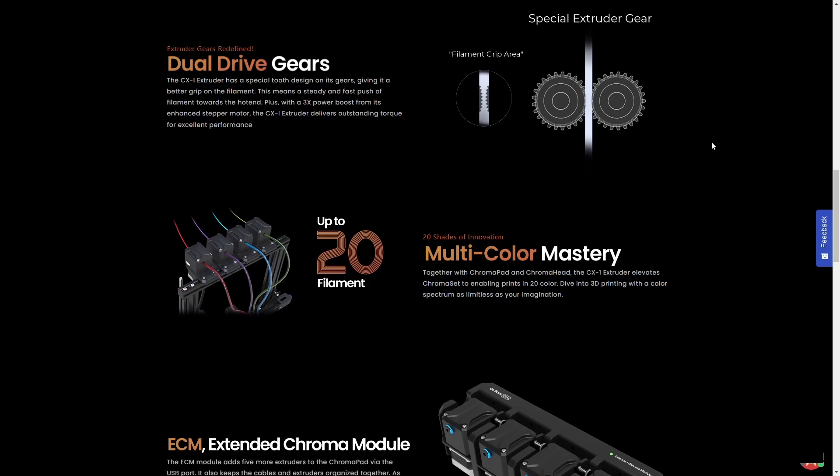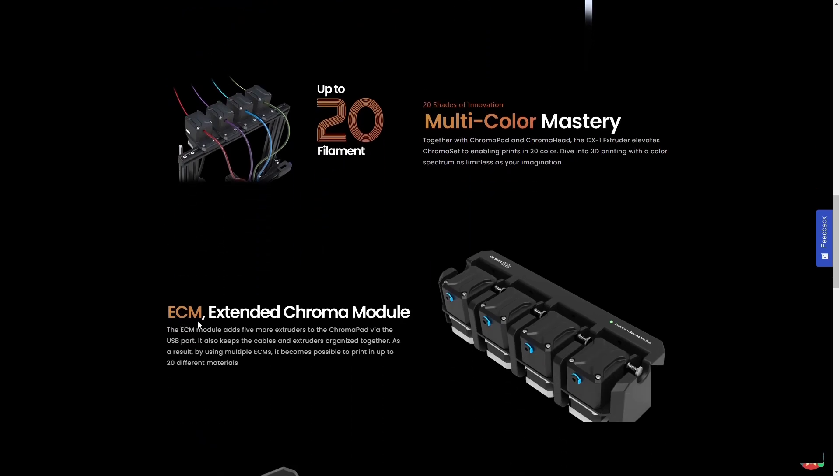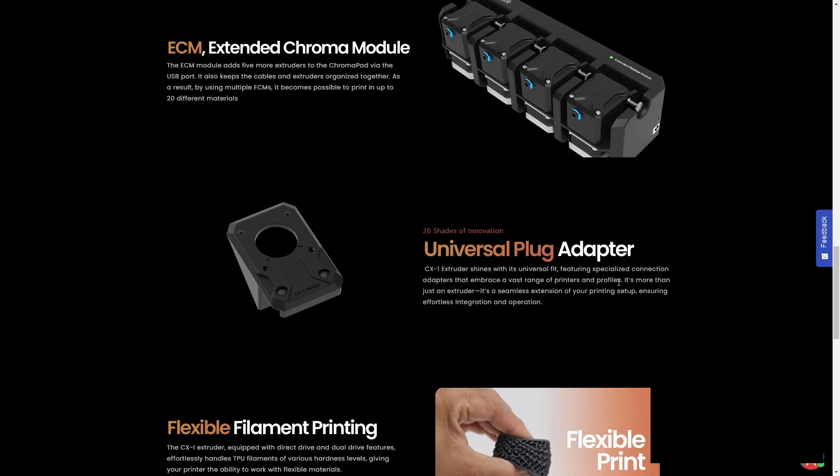With the base setup you have four extruders, but with the ECM expansion you can go up to 20 colors — that's '20 shades of innovation.' The XC1 extruder has a universal plug adapter for a universal fit. I'll put the link to the co-print website in the description of this video.